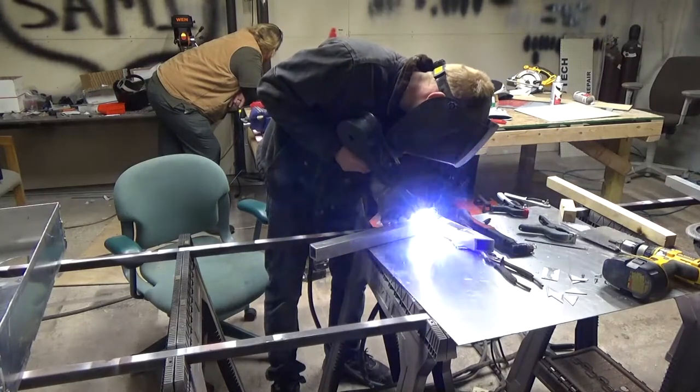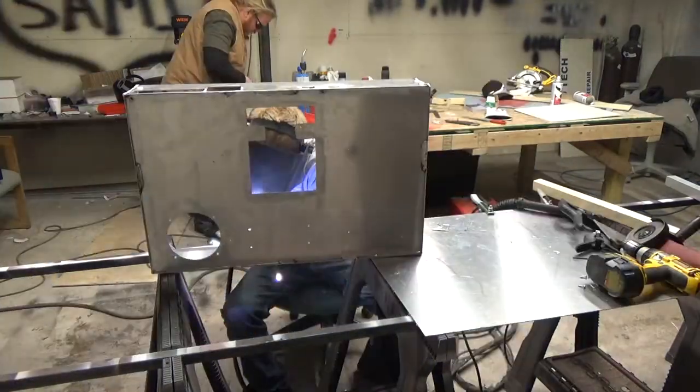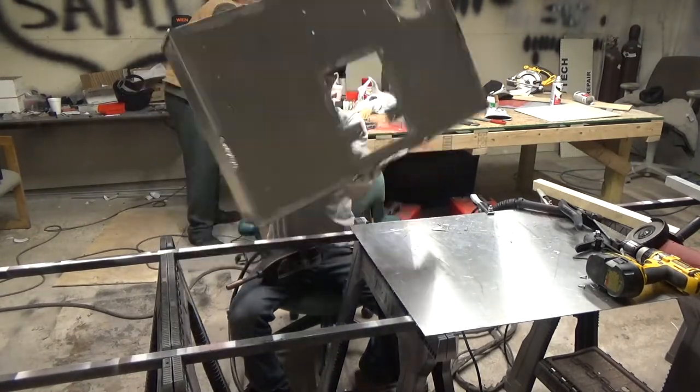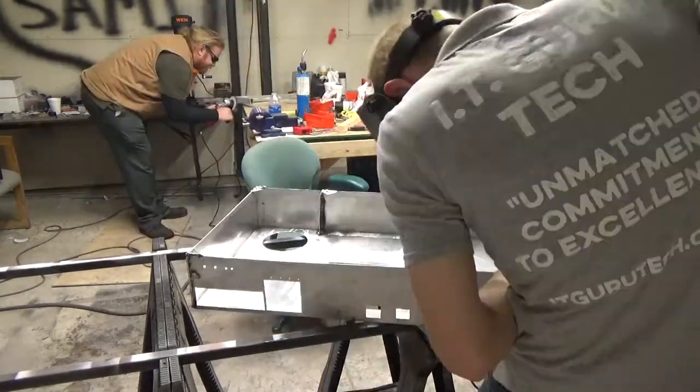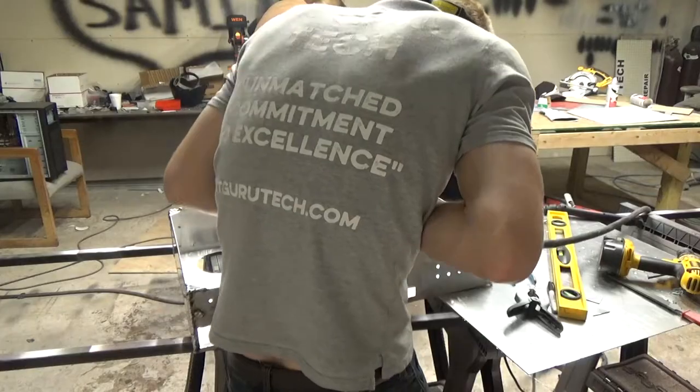We tested this machine by running games, benchmarks, playing loud music and whatever else we could think of to make it perform at its best for hours at a time, and yet it remained perfectly cool as you will see in some overlay stats later in the video.